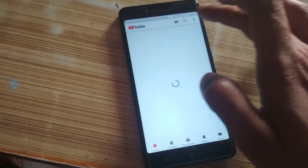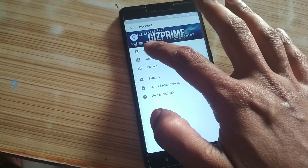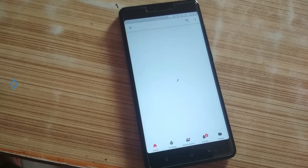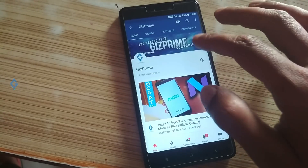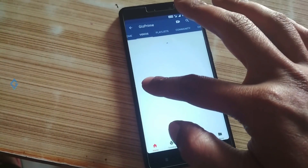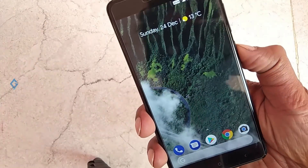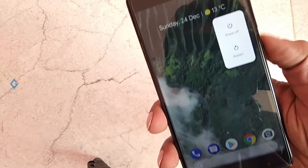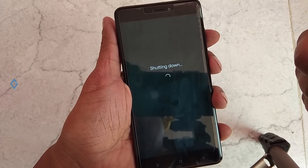To install this ROM, your device must be rooted and a custom recovery must be installed. Please watch my other video on how to root and install custom recovery on your Xiaomi devices. After that, download the Pixel-based Android Oreo 8.1 ROM zip file — you don't need GApps to install with this. Just download the file and put it on your device.